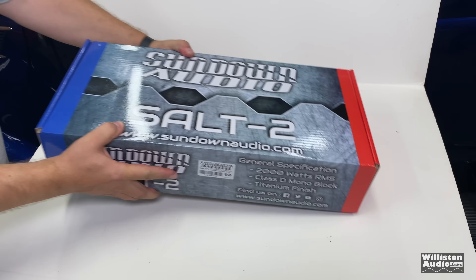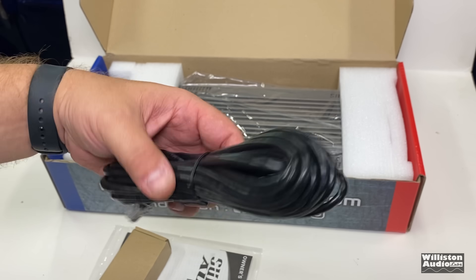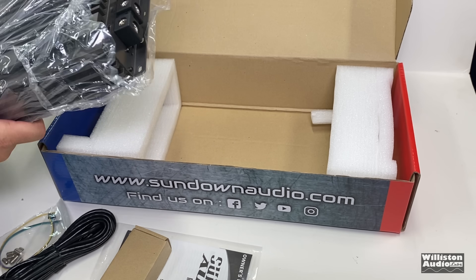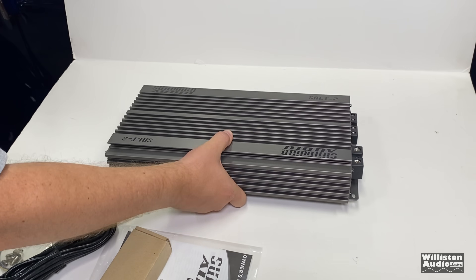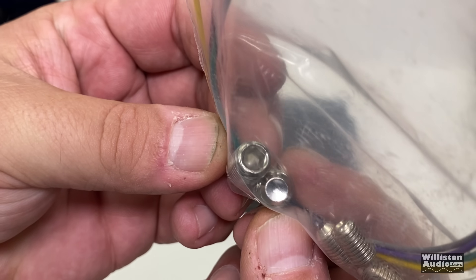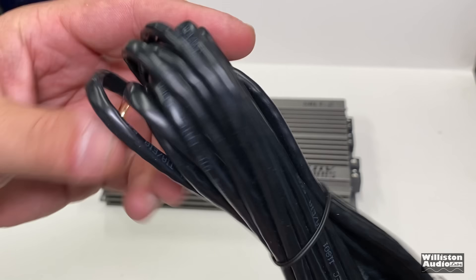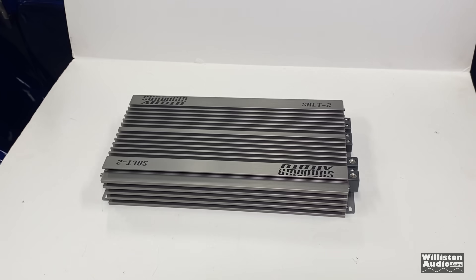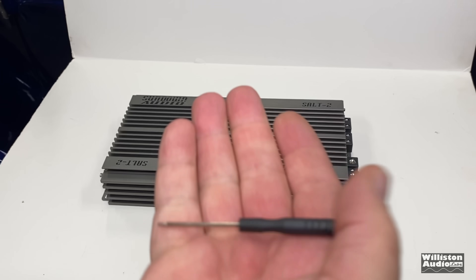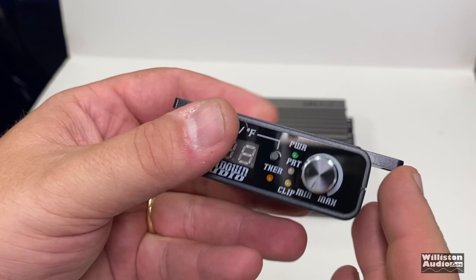Taking a closer look inside the box, we have the manual, the bass knob, the bass cable, and some extras. The amplifier is very big for a 2K. It comes with extra Allen-size screws, and the bass cable is a Cat 5e cable, so if it ever goes bad you can just replace it easily. The bass knob shows voltage, temperature, power protect, and clipping, and also comes with a little screwdriver so you can adjust the voltage.